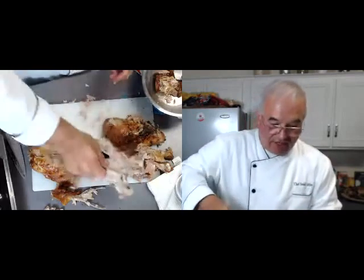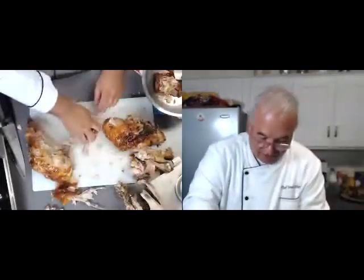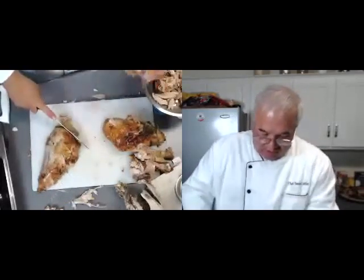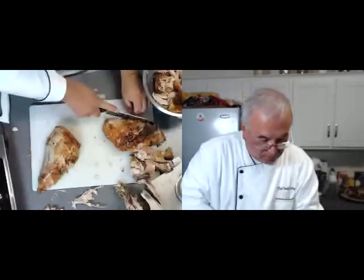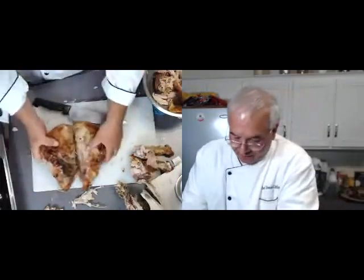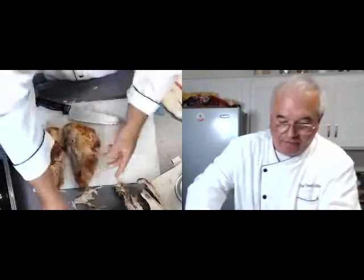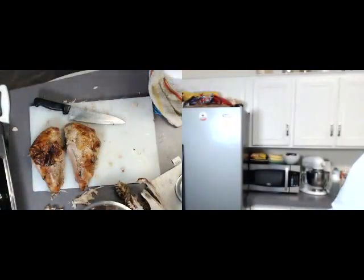We're going to put this aside for now. We have all this nice little meat here. Let's get rid of this piece of skin. Trim off any little pieces that aren't quite as attractive. Use your two breasts — put them in here for now.